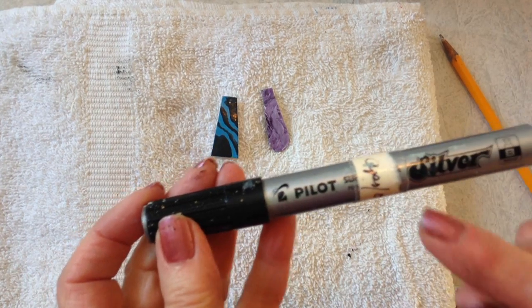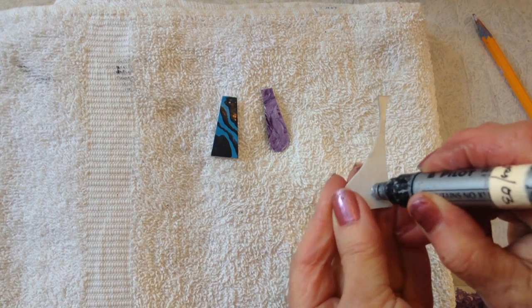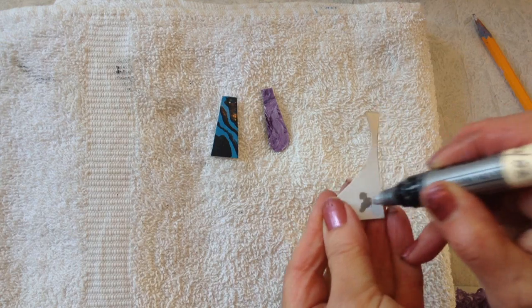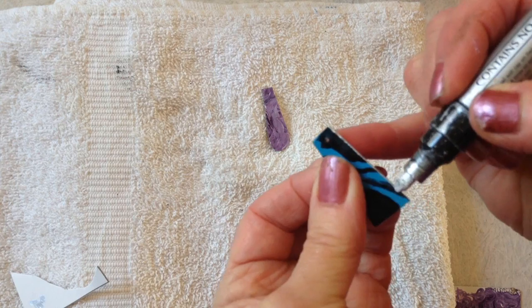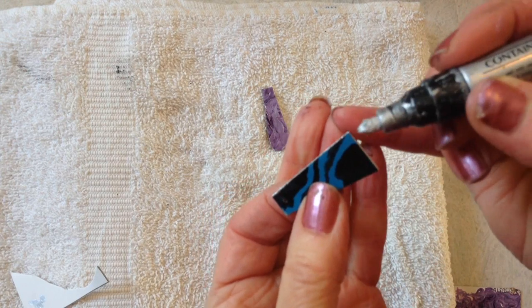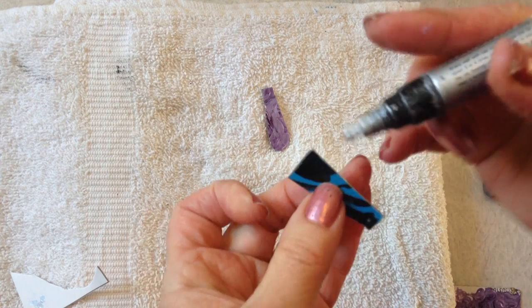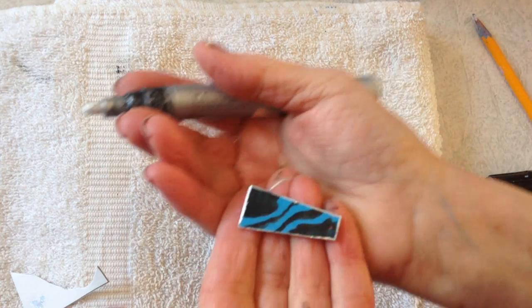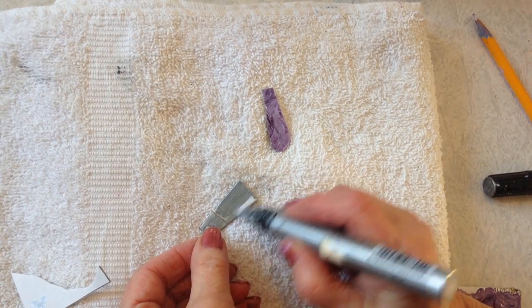I have a Pilot silver bead pen — I have to prime it to get it started. Then I'm going to do the edges of this earring so that you have a little silver edge. And that will make it look like metal. I like to do it in silver because then it looks like metal.